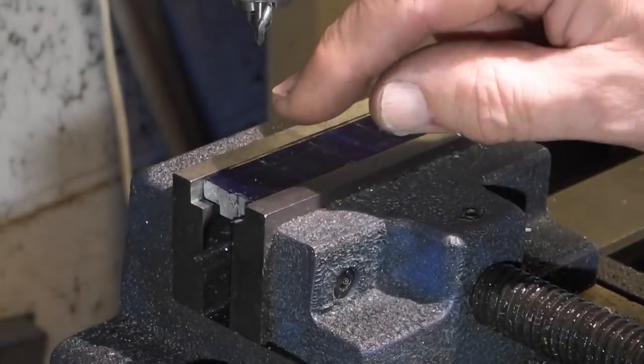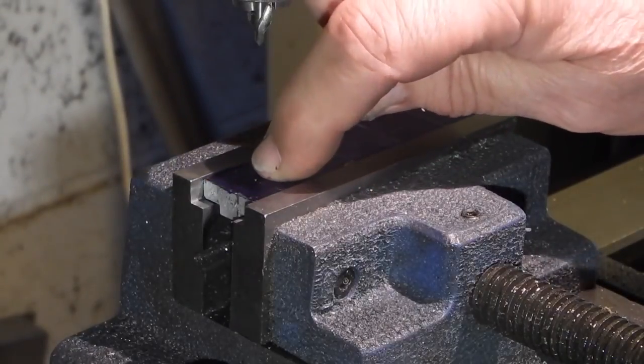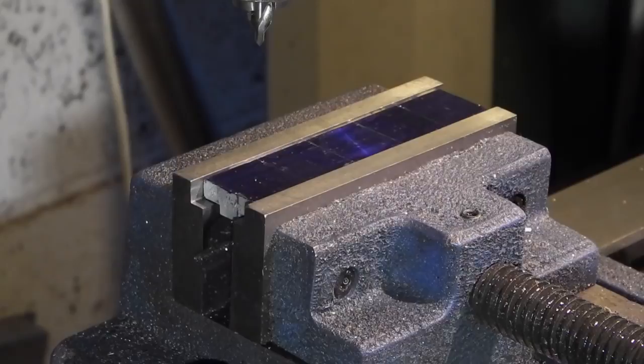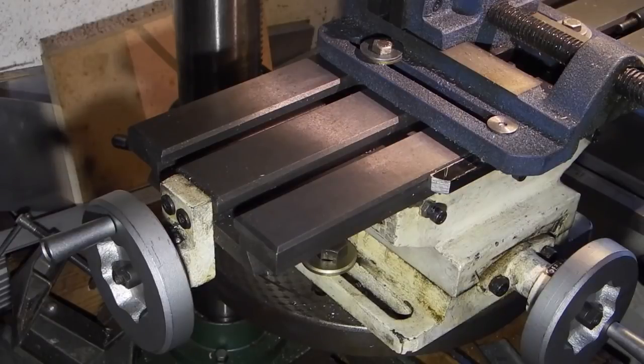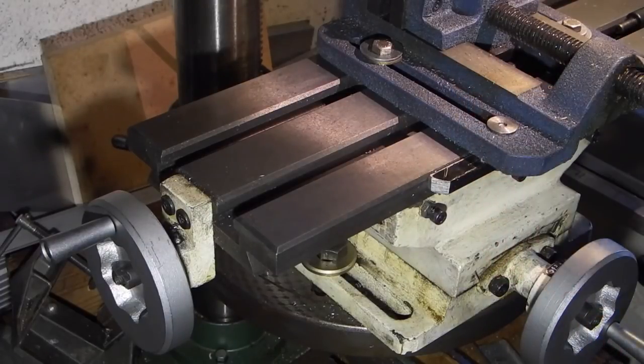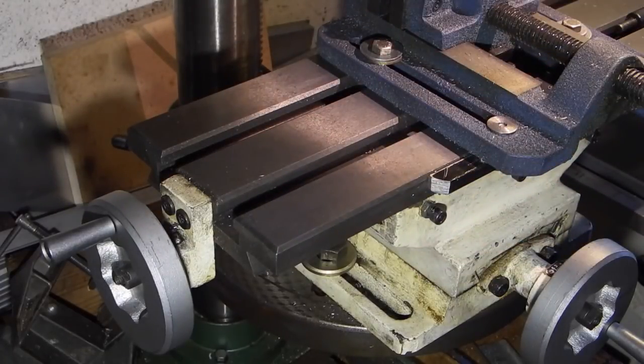I'll position the centre drill in the centre for the first hole. What I'm going to do is centre drill all the positions, change to a 5mm drill, and then drill through all the holes. The way I centre and position the parts is I've got fitted to my drill press table an X and Y axis, so I can position the part anywhere within this area. It's a little heavy for this drilling machine but it seems to be coping with it.